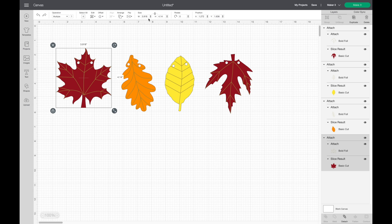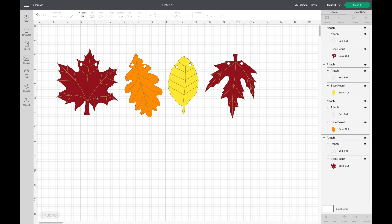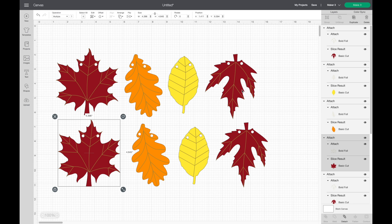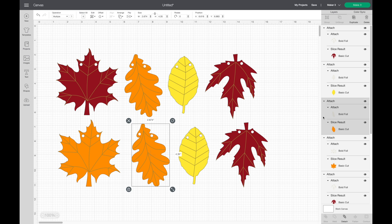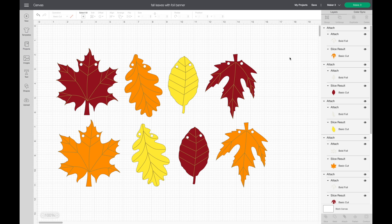When I clicked on my leaf the width went down a little and I'm not sure why, so I'm going to make them a little bigger to get closer to four inches in width. Now that sizing is done I'm ready to duplicate all of these. I select the first one and hit duplicate, then do the same for the others. I want the colors to follow the same pattern, so I change the duplicate of the maroon leaf to orange, and the next one to yellow.